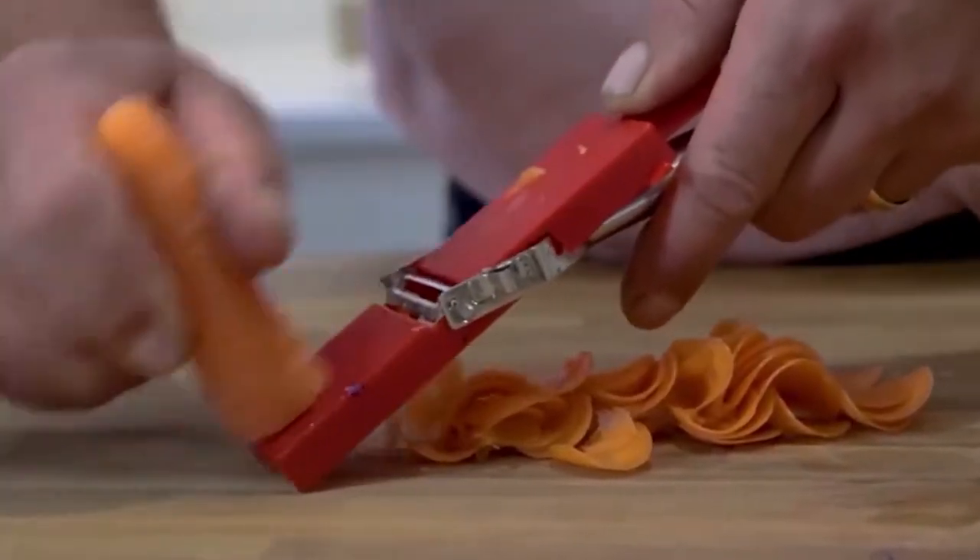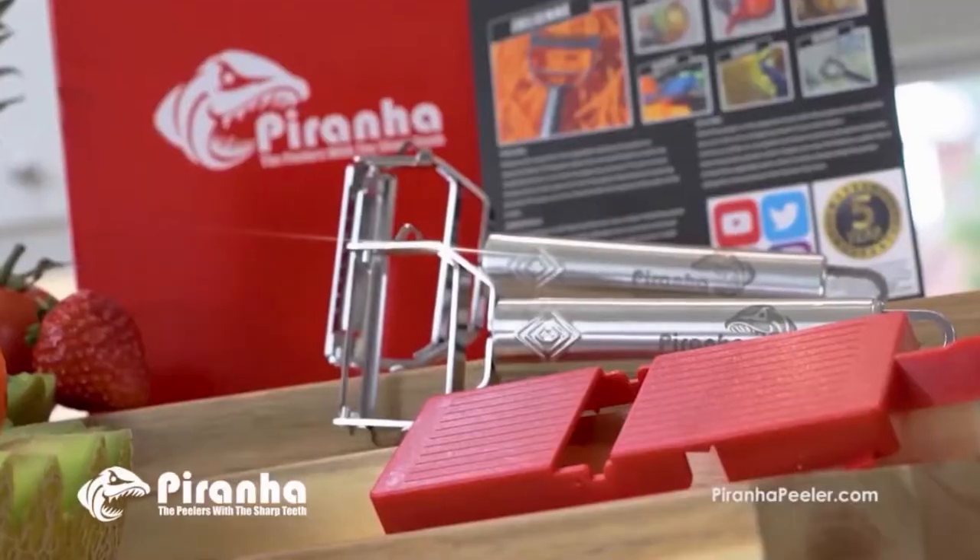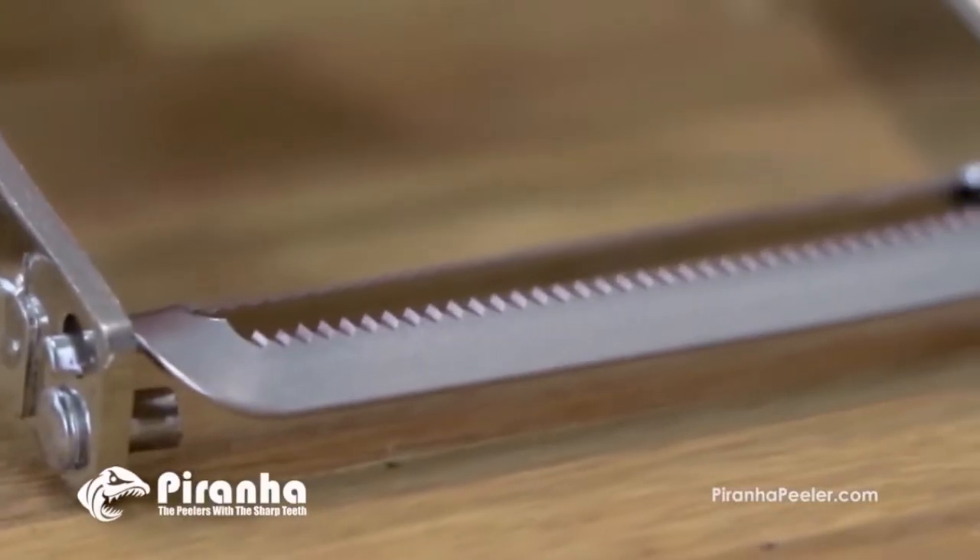Do you want to slice, peel, shred and shave fruits and vegetables in an instant? Then you need the Piranha Peelers — the peelers with the sharp teeth.